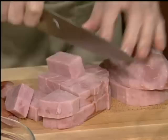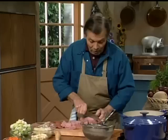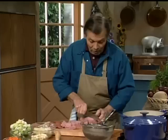In the conventional garbure, of course, there is pig's feet, preserved goose, sausage, bacon, ham, and so forth. In our version, I am putting only ham, and I'm doing a quantity here for about eight to ten people.